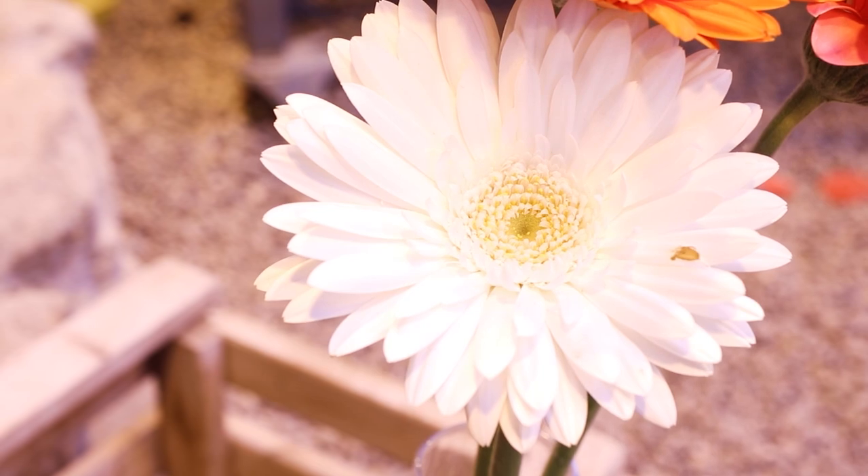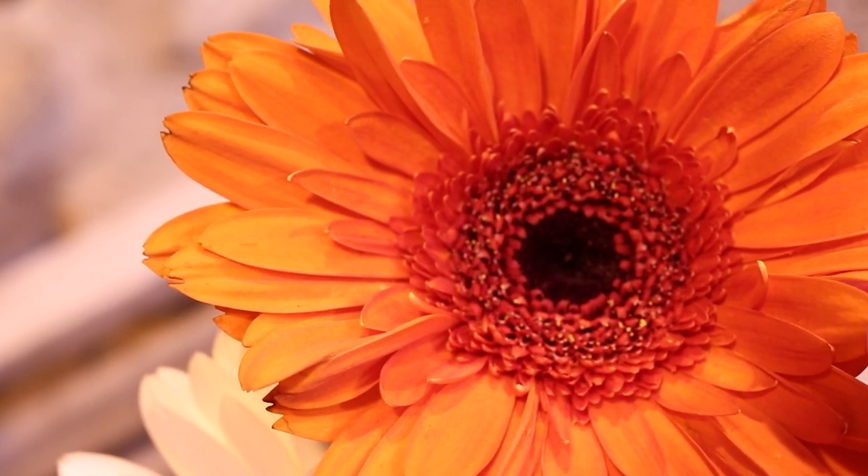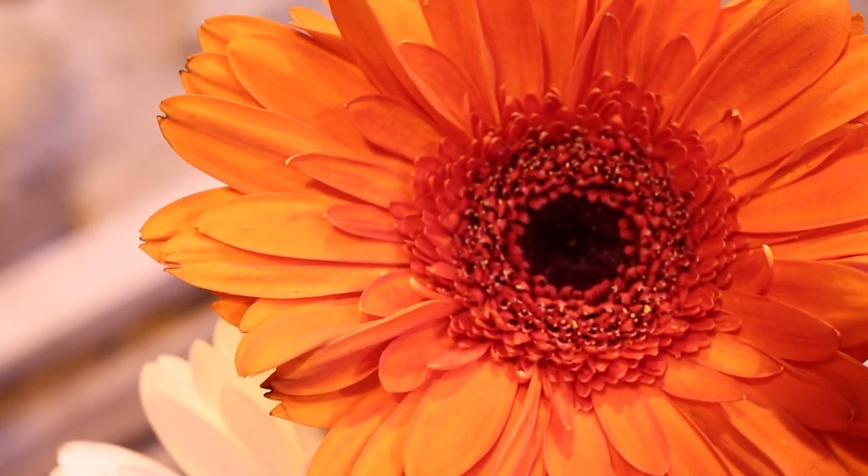The flowers are solitary with broad, flat flowering heads. They can have yellow or black centers.